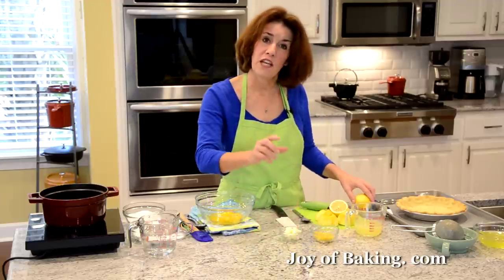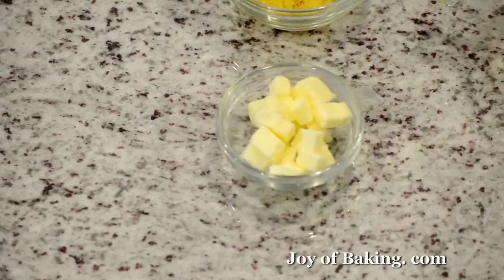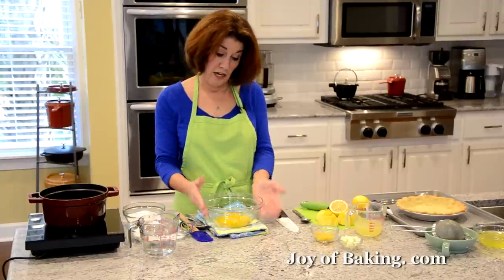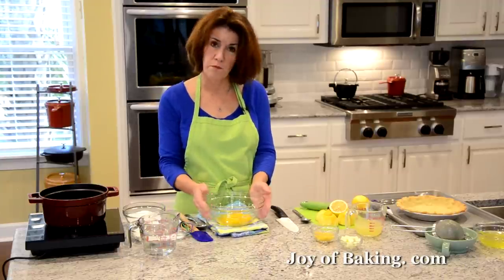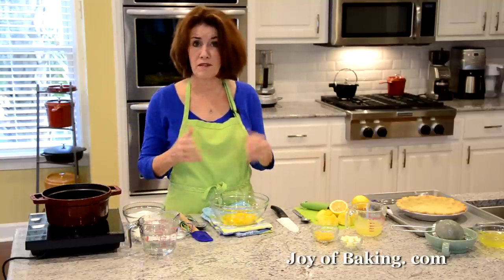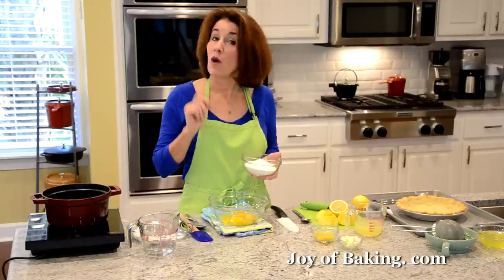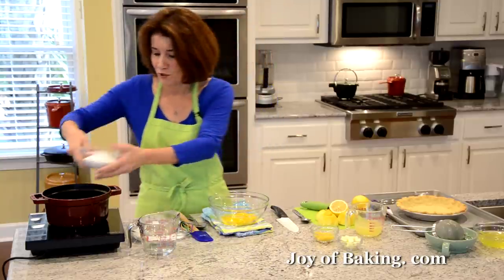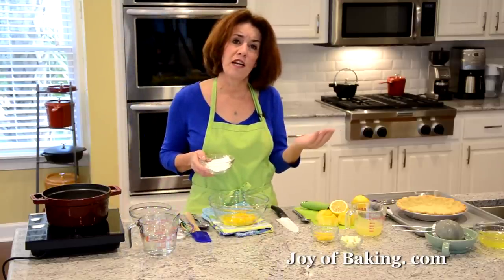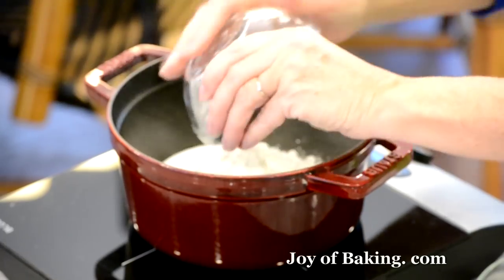Along with that, you will need two tablespoons, 25 grams, of butter — cut into small pieces so it melts easier into the hot pudding. You'll need a heatproof bowl for the egg yolks and a heavy-bottomed saucepan so the pudding doesn't burn. You will need one cup, which is 200 grams, of granulated white sugar. And then six tablespoons, which is 50 grams, of cornstarch — also called corn flour. That's what thickens our pudding. Add a quarter teaspoon, one gram, of salt to bring out the flavor, then whisk everything together.